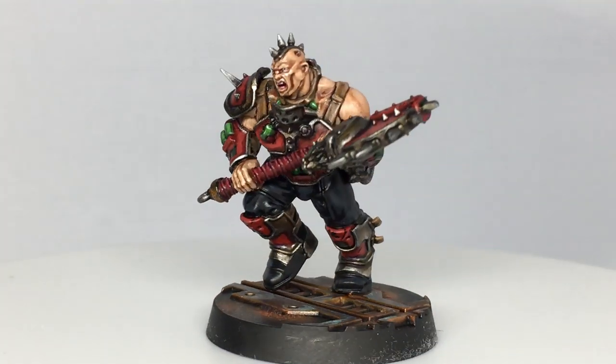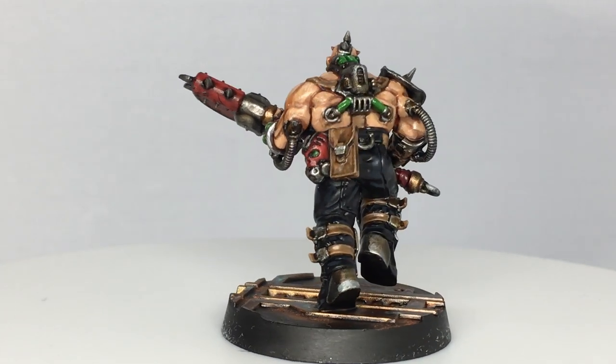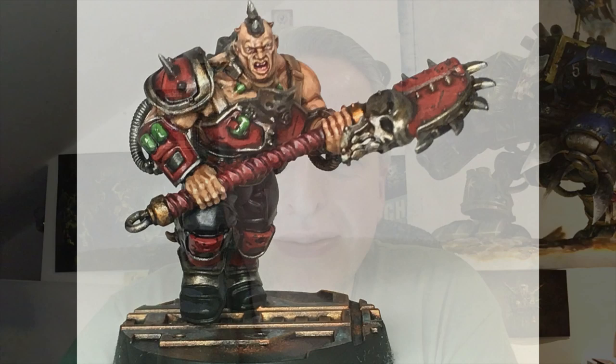And that is the finished Goliath. I am going to add some face paint and a little bit of Carrowbird Crimson around where the tubes join onto my models, but that is just personal preference. Thanks for watching — I hope you've enjoyed the video, and if you have please give it a thumbs up and subscribe to the channel below so you don't miss any future content. Also think about subscribing to some of our other social media linked below. Thanks very much.